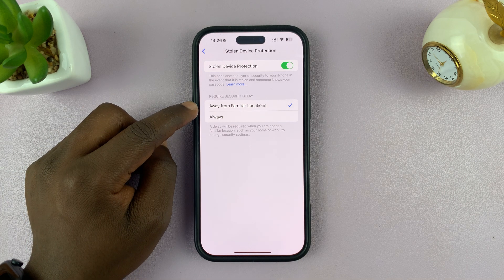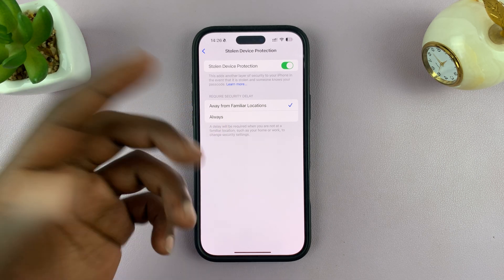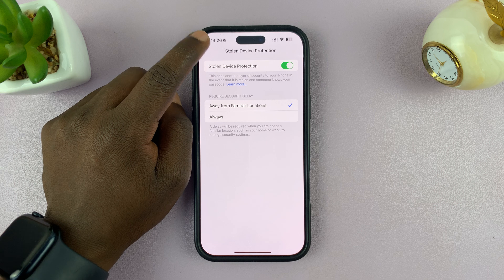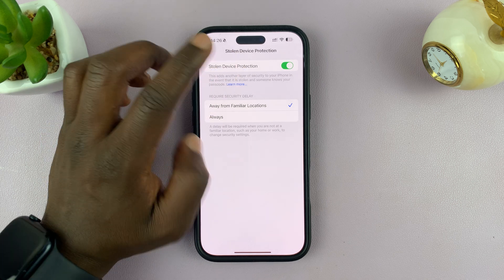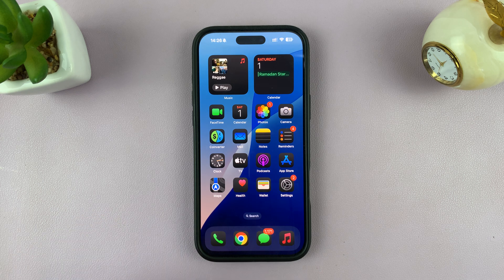I'm going to select it on away from familiar locations instead of always, because it might prompt me to do it even in places where it's me using the phone. So leave it on like that, and that's it. That's basically how to turn on Stolen Device Protection on your iPhone.